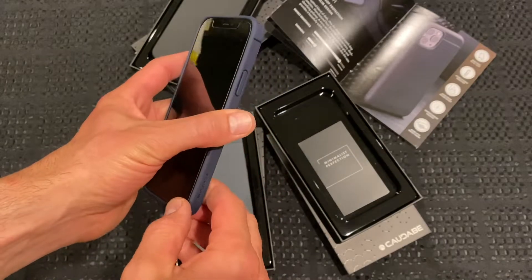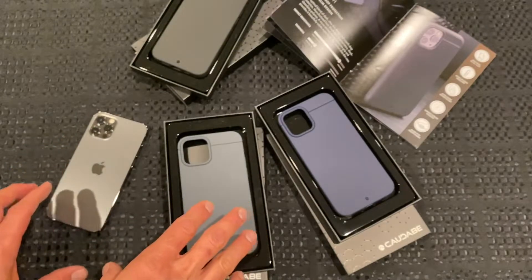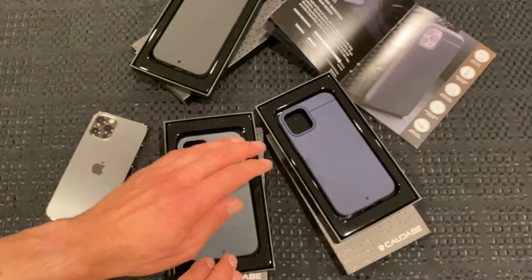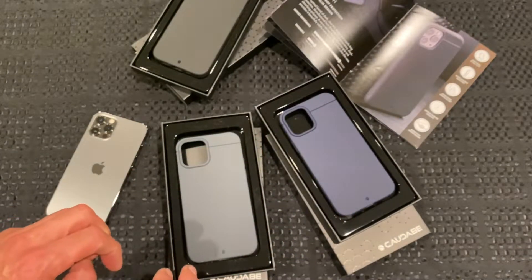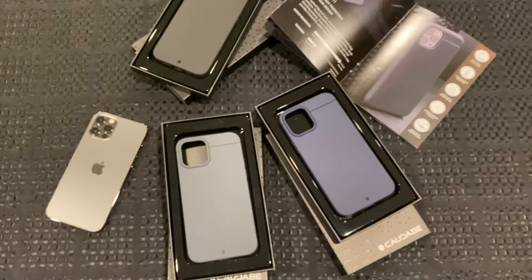They do sell the sheaths in more colours — I only have these three: black, grey, and navy. It also comes in an electric blue, which is very bright, a sea green, and a magenta, which is a very bright pink case.